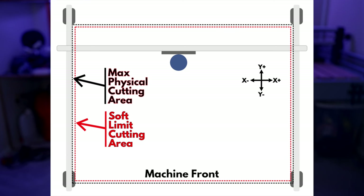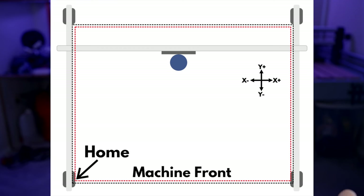Homing your machine is telling your machine what its boundaries are. Generally speaking, machines have a default home position. For something like the Onefinity or the X-Carve, the home position is generally in the front left-hand corner of the machine. As the machine powers up, the first thing you should do is home. That tells the machine where its known good location is, and if your software is smart enough, it'll also know what the size of the machine is.